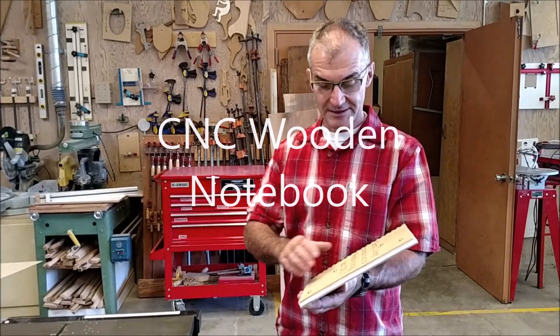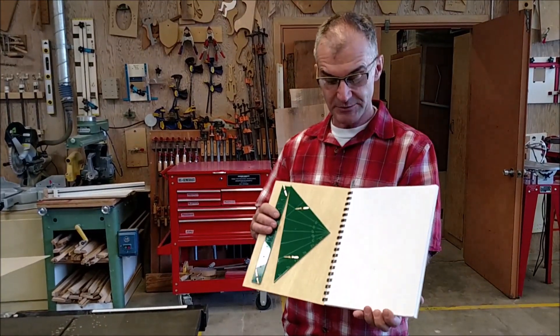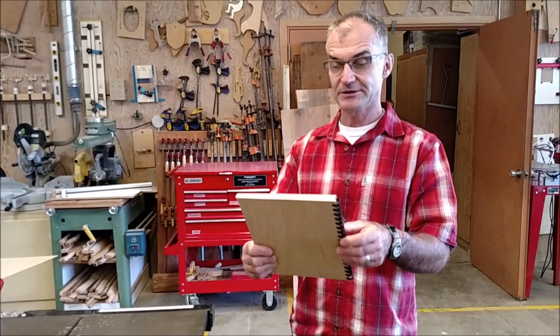You're going to take all your drawings and put them inside this wooden notebook, and then you're going to walk out of this class with this wooden notebook. This is an intro to engineering class, and this is the notebook you're going to build.